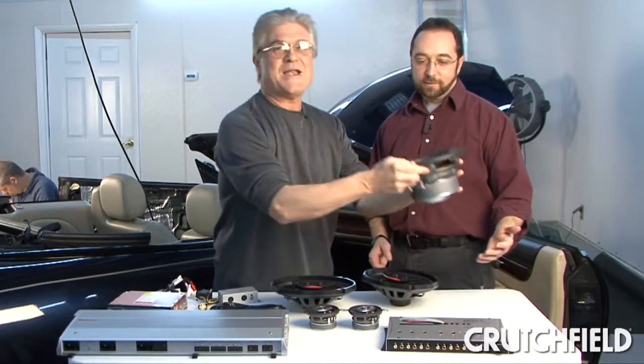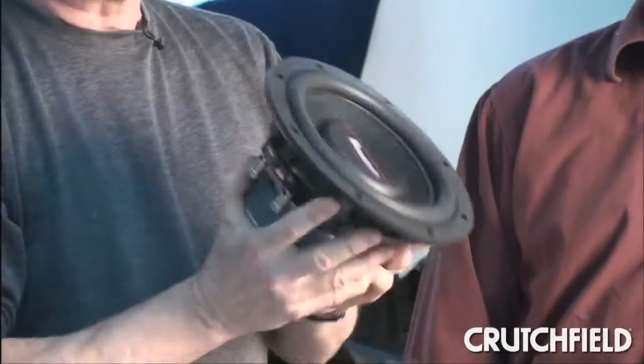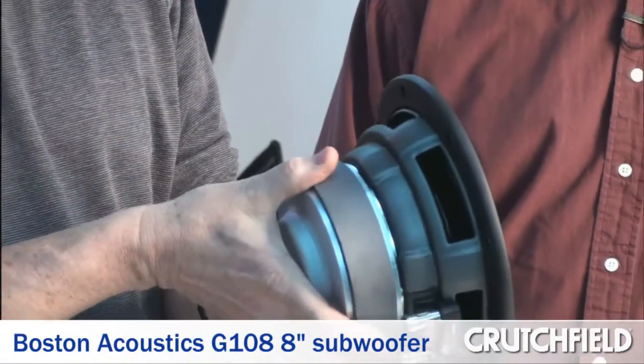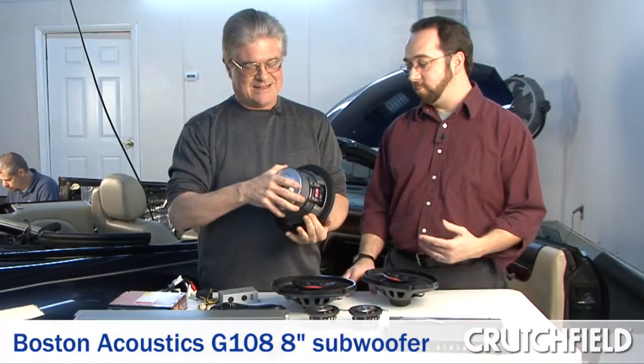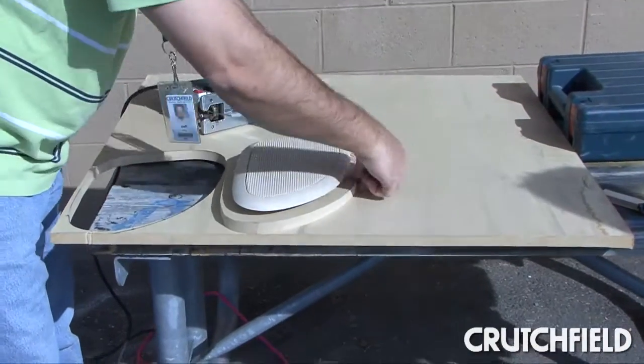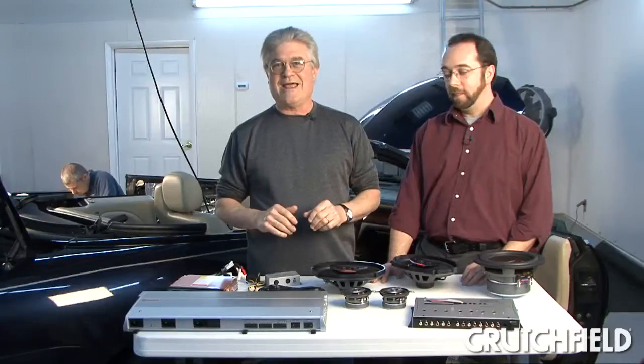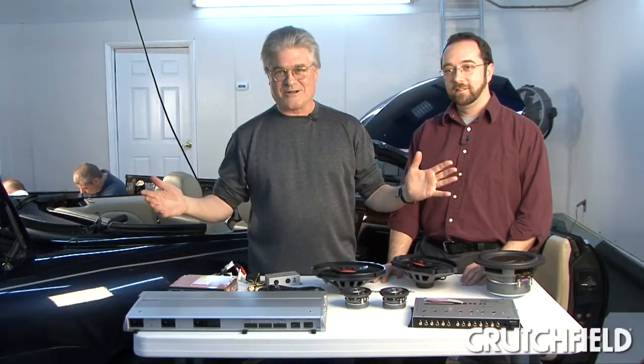And then in the rear 6x9 slots, we're going to attempt to fit these big honking Boston 8-inch subs. There is a second sub going in too, but right now it's out in the shop being fitted for a custom bracket. And theoretically, all hell is going to break loose.